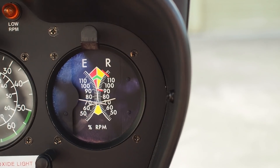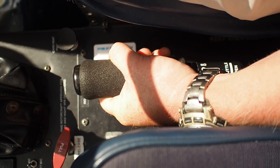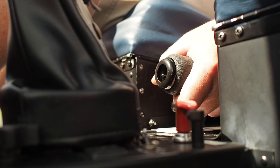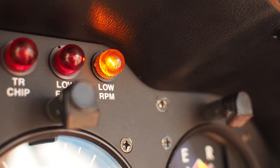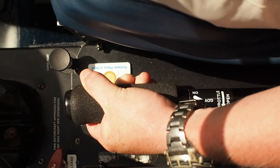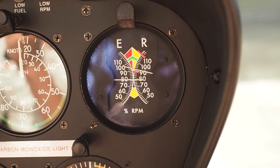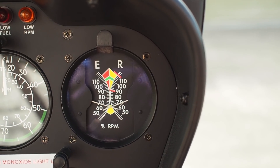Cylinder head temperature should now be in the green. Roll throttle on to 100% for the low rotor horn check. Small raise in collective, roll throttle off — alarm comes on. Roll throttle back on — alarm goes off. Collective down. Roll throttle off completely. Full split of the needles for the sprag clutch check. Join the needles back — 75%.